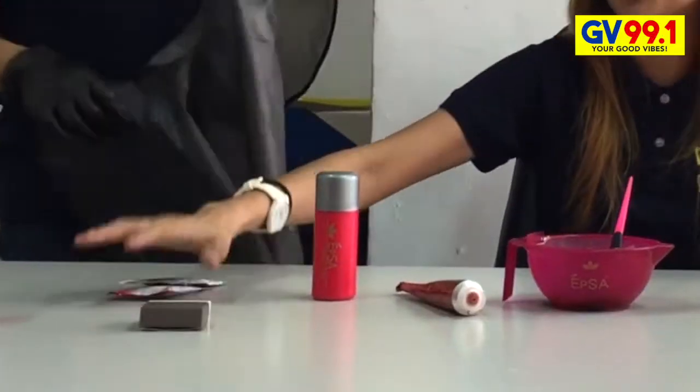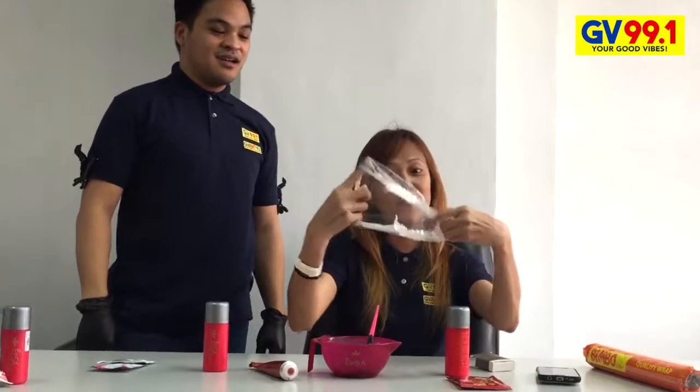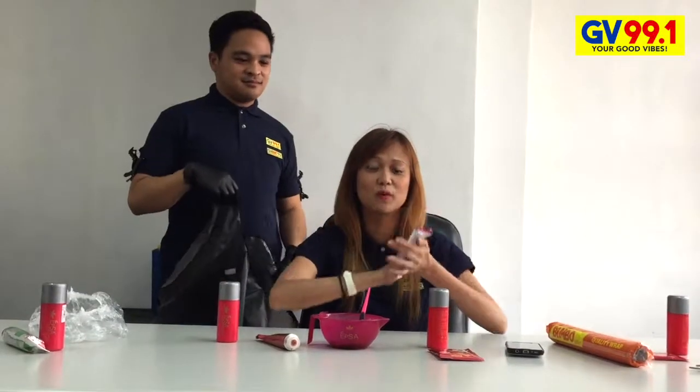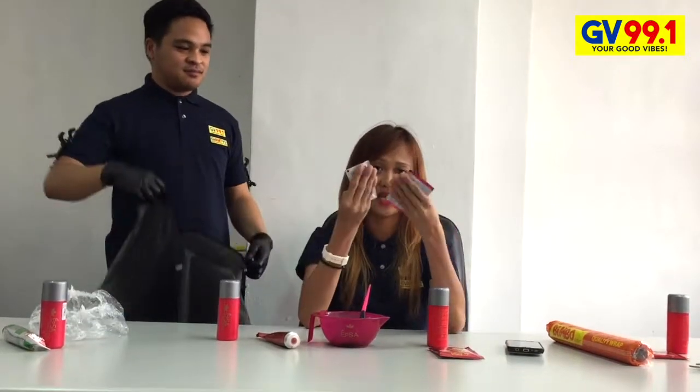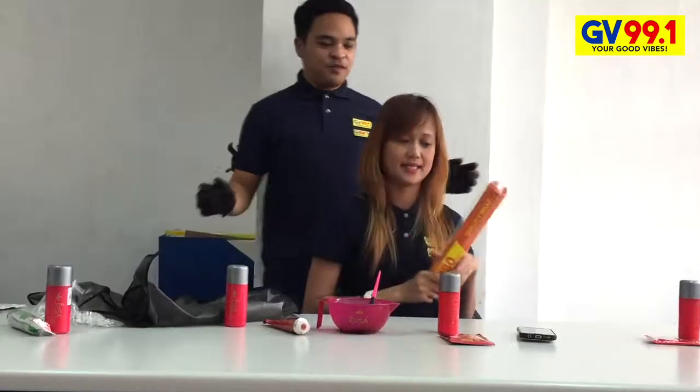And of course, afterwards, we have a shower cap. Then afterwards, pagkatapos na matina ang aking hair, of course, we do — alagaan ng aking hair — so you have shampoo and conditioner. Do not forget the conditioner. And again, we also have the foil 4D for the highlights.